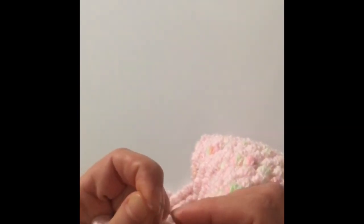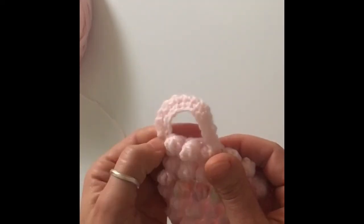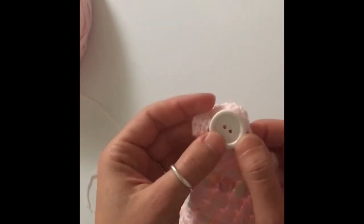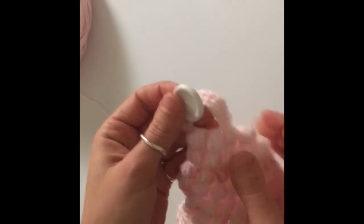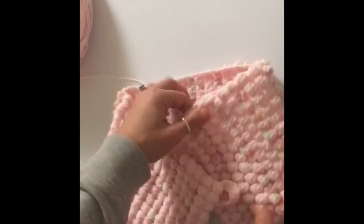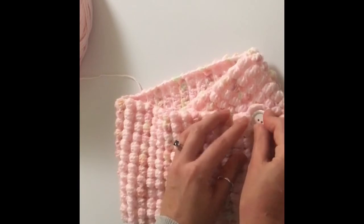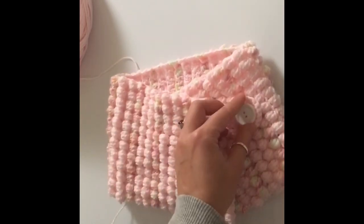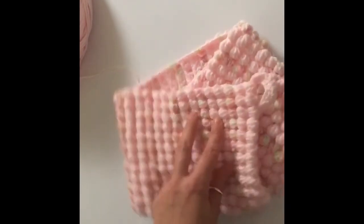Once all ends are weaved in, I made this little piece — it's just a chain I made as big as I needed for my button. I'm not going to give you a specific size because it depends on the size of your button; just make sure your button fits through it. Make a chain, connect it to the other side, then single crochet all the way around — I single crocheted around it three times — and that makes the buttonhole. Then measure where you want your button, try it on to find a comfortable placement, sew the button on, and that's it.